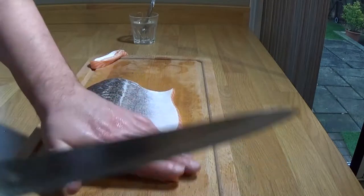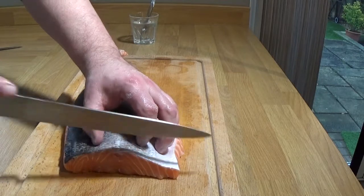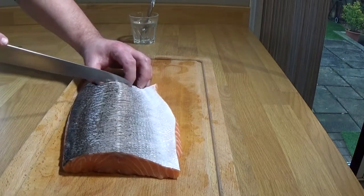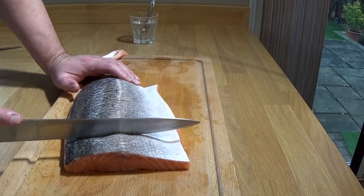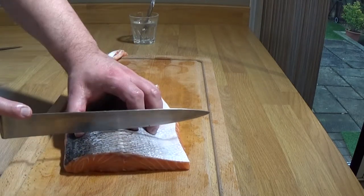Don't worry — all the trimmings were eaten later, I gobbled them up. This is called scoring, and it's a good idea for pan-frying the skin — it also looks really nice. I'm only just going through the skin, not deep into the flesh, keeping the slices evenly spaced because that makes it easier for portioning. About four or five lines.